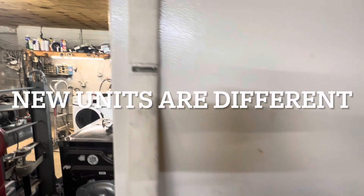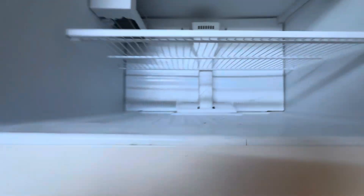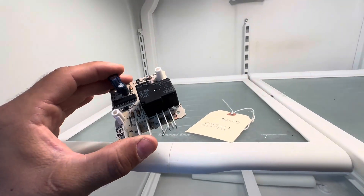I got one of these old Kenmore's in, made by Whirlpool, and it wasn't defrosting properly. So instead of having a timer — an old $20 timer — it has your adaptive defrost board.